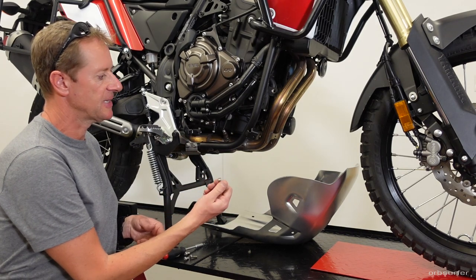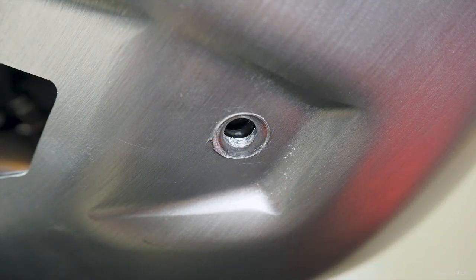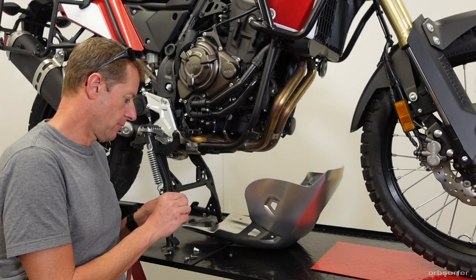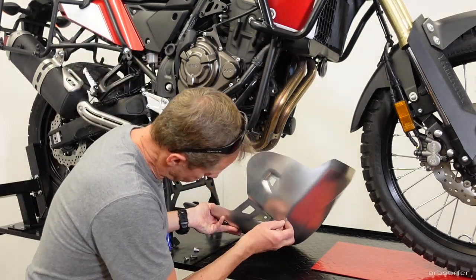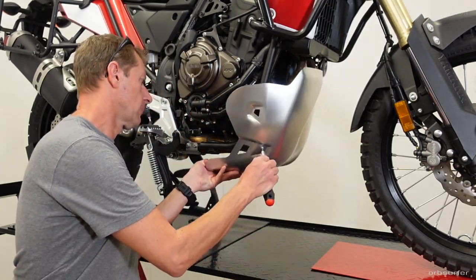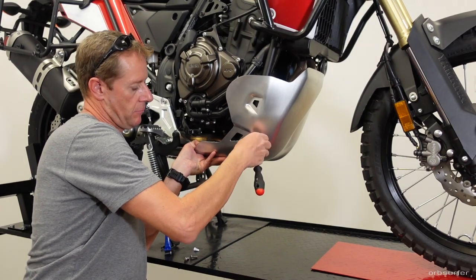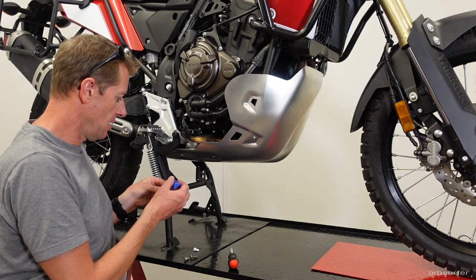Use the included T30 stainless steel screws to bolt the skid plate on. To avoid scuffing the new skid plate, add stainless steel washers to each of the new 6mm bolts — these washers are not included in the set. Use threadlocker on all bolts. The T30 heads are a good choice since T30 drivers are common, and the rounded bolt heads reduce the chance of snagging on anything.